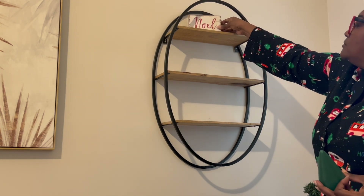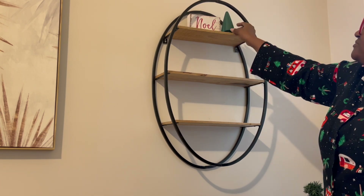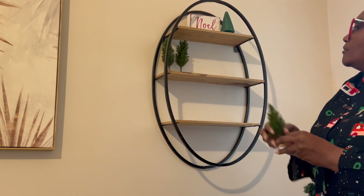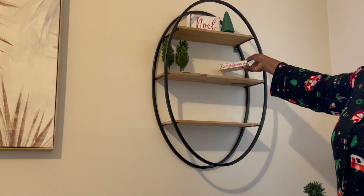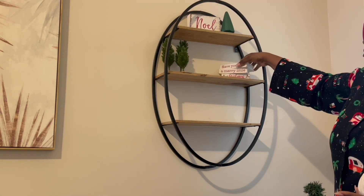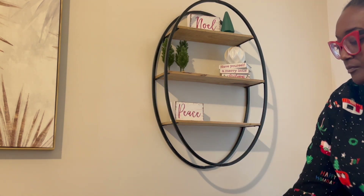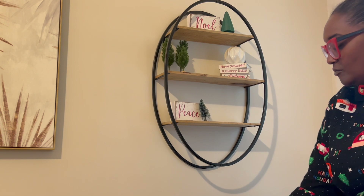I absolutely love decorating my little oval shelf that I have next to my sofa and window. I love the little things I put on there with the different seasons. I am decorating it with some little signs, miniature Christmas trees, and these little faux Christmas books I picked up last year from Roses. I also have a little ceramic ball that stays on this shelf all year throughout the seasons because my decor tends to be a little bit neutral. I'm adding more bottle brush trees and then our favorite Santa sign.